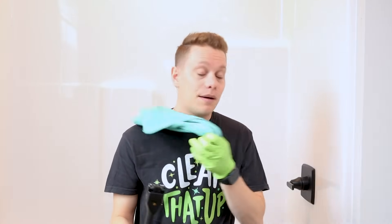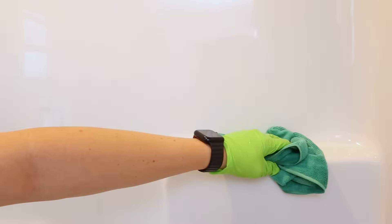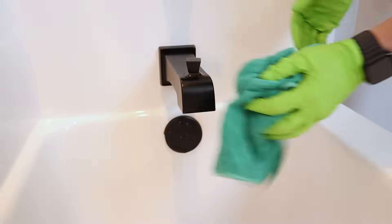Once everything's nice and rinsed and you feel it's good to go, grab some microfiber towels, dry, and wipe down top to bottom. This will not only get rid of any remaining residue, but also shine it up great so your shower looks amazing.